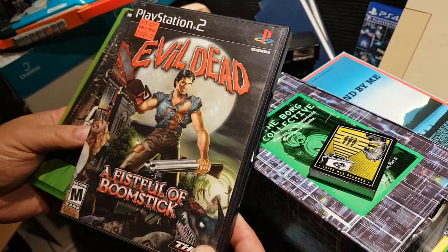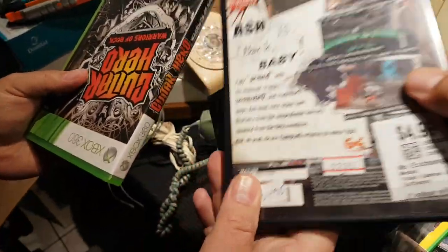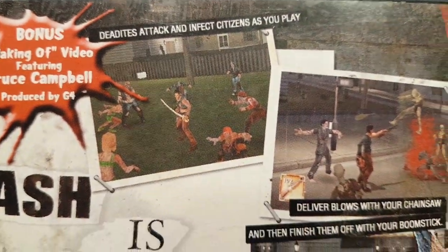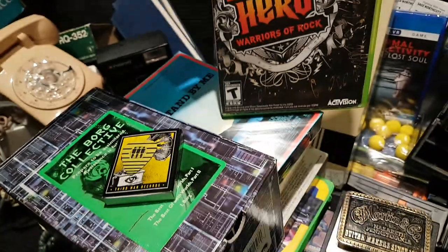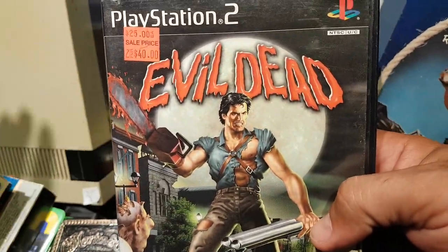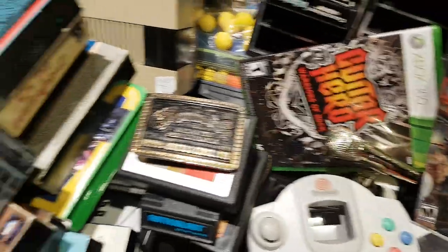Just the other day at the local thrift — got this back in my collection. I originally had it on the original Xbox; picked it up for PS2 for five bucks. One of the Evil Dead games — this one actually has Bruce Campbell's voice in it, if I recall. And to go along with one of my guitars I'm selling — Warriors of Rock guitar, again five bucks.